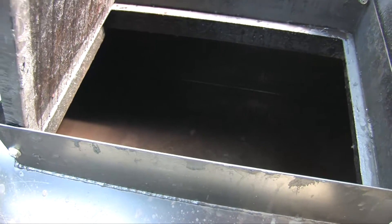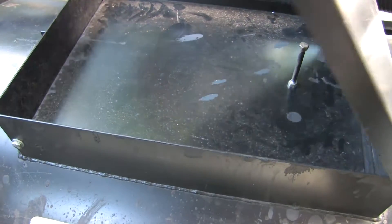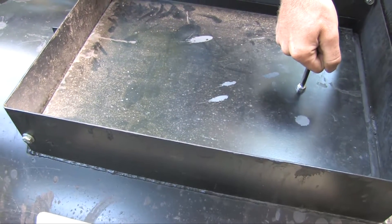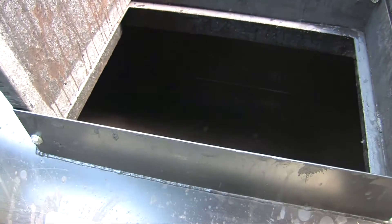I've just opened the sub-lid right here. We have an inner and an outer splash lid. We've designed our units like that so you don't get any spillage in the back of your truck. I've opened the inner splash lid.